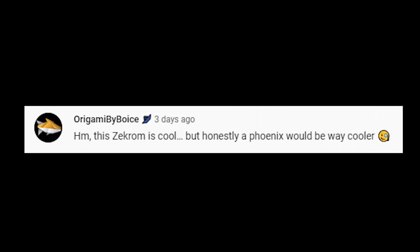In the comments of the video, Boyce Wong from Origamis by Boyce said this: 'This Zekrom is cool, but honestly, a phoenix would be way cooler.' So, boys, as a grown-up person I will not let this comment affect me at all.